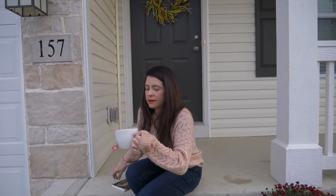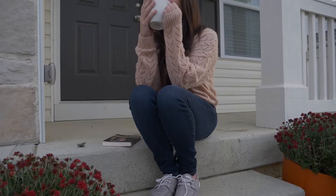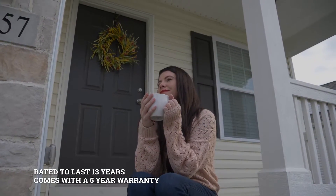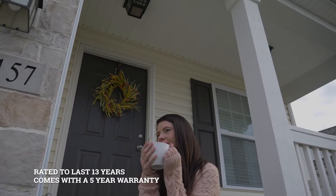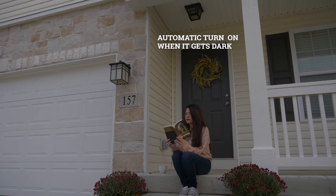No flicker, no flash, no mercury. 100 to 240 volt AC operating voltage, rated to last 13 years based on three hours use per day, with a five-year warranty. Plug-and-play — no wiring, timers, or additional hardware needed. Features a built-in photocell sensor.